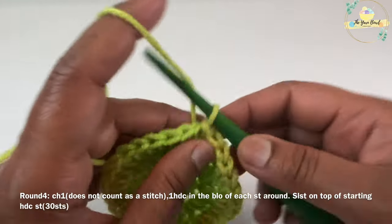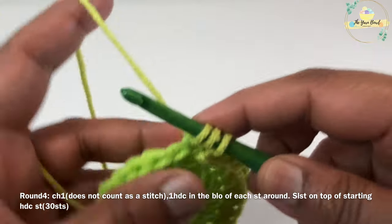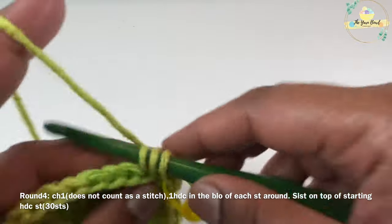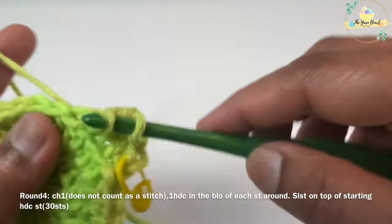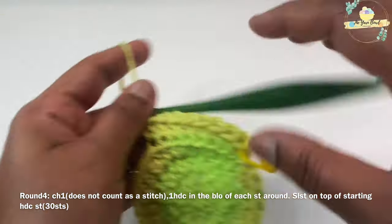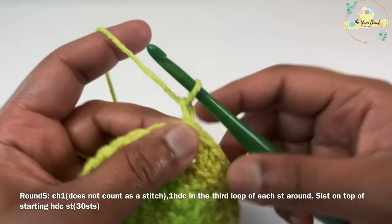Now we are going to work the body of the bag. For round four, work a chain one which does not count as a stitch, then locate the back loop of each stitch of round three and work one half double crochet on it. Pick only the back loop of each stitch and work one half double crochet stitch on it all the way around. Work a slip stitch on top of your starting half double crochet stitch to close round four. At the end of round four we still have 30 stitches.